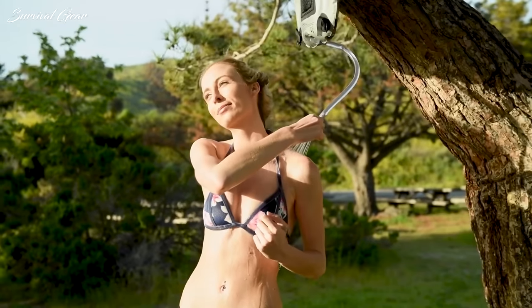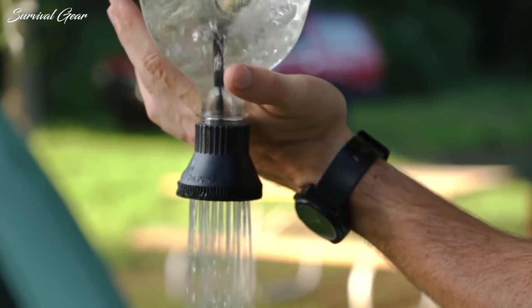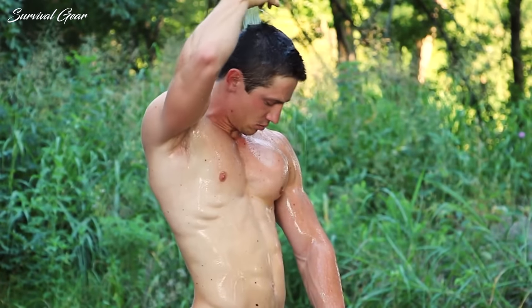From showers that mount on your roof rack to the ones you can carry in your backpack, we've identified the right camping shower for your needs and your wallet that will take your outdoor adventures to the next level.